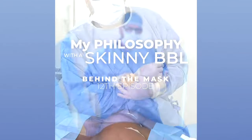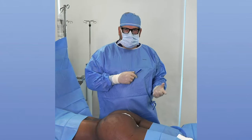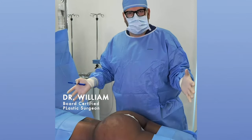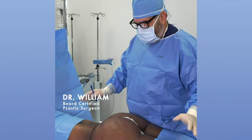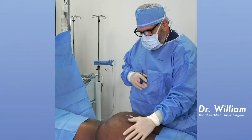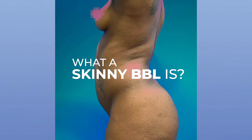Hi, Dr. William. Thank you so much for tuning in to another episode of Behind the Map. Tonight I'm going to be talking about a skinny BBL. You've heard me use the term before, but I do get quite a few questions and I just want to explain my philosophy about what a skinny BBL is.